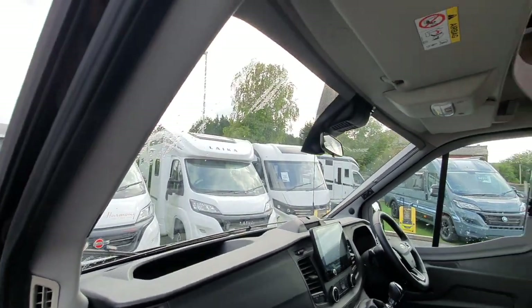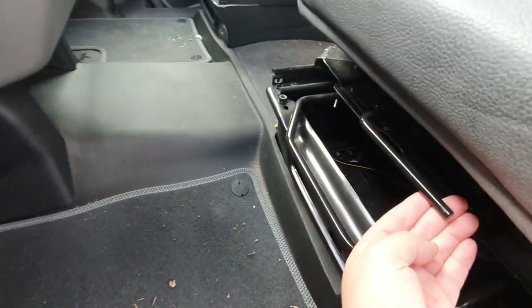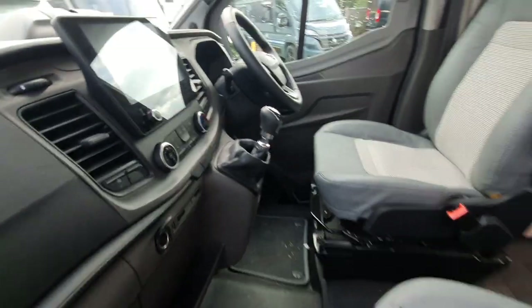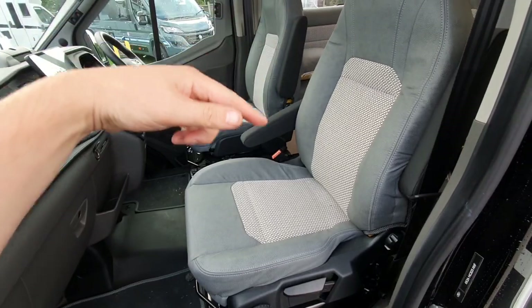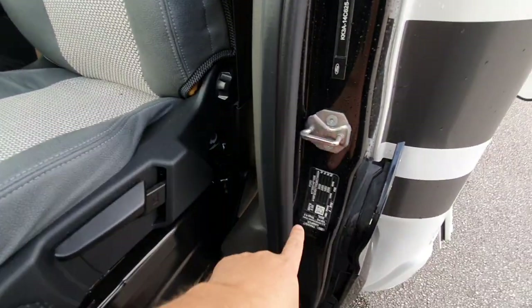To swivel the seats on this model there's a little bar at the front — you pull that and it allows the seat to swivel. It locks in position when it's forward facing but won't lock in when twisted the other way. There's also a chassis plate here with your vehicle weights on it.